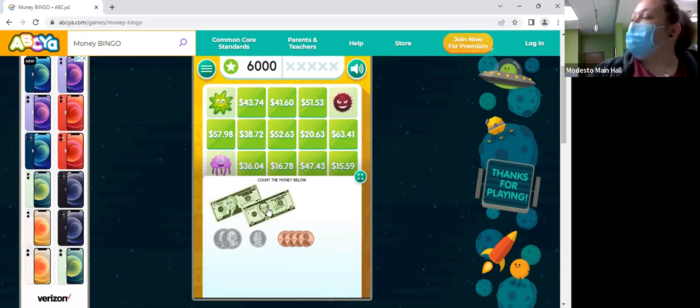We have 10 and 5 — how much is that? 15. So we have 15 in bills, and then we have two quarters. How much is two quarters? 50 cents, plus a nickel — 55, and then we have four pennies — 59. So it's $15.59.